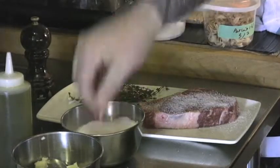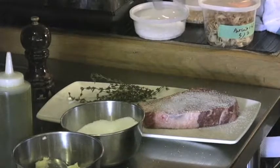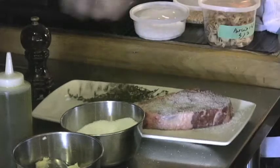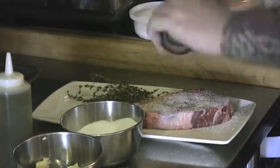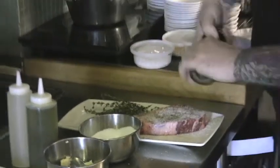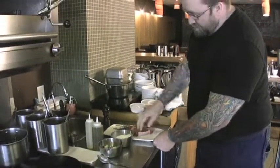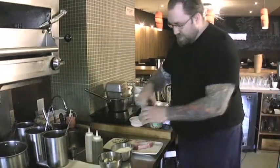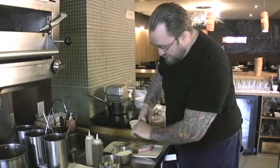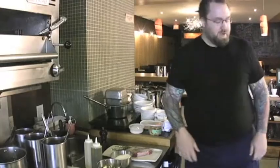Basically what we say is we're letting it snow over the steak, and the reason why we do this is because with the basting technique that we use, we lose a lot of this seasoning in the pan. So we have to make sure that there's a lot of seasoning on the steak at the beginning — quite a bit of salt. This is the biggest difference between a restaurant cook and a home cook: home cooks won't season well enough.